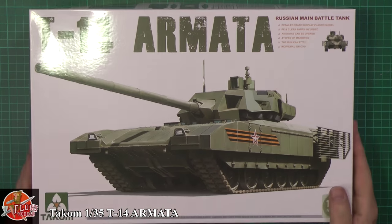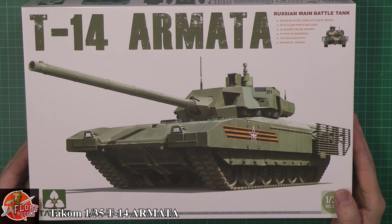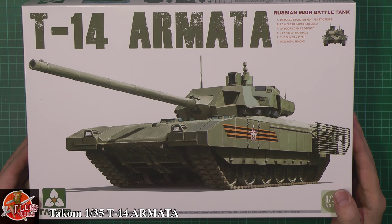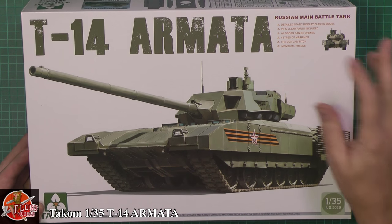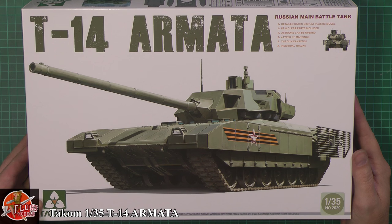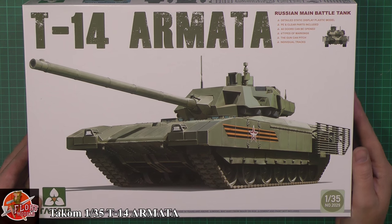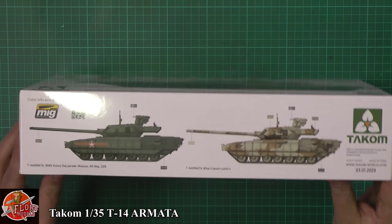Anyway, enough of the history. As we can see, Takom were very, very quick getting this one out. It makes you wonder where they got all the references and how accurate this thing really is. Now there's information filtering down, but seeing as the kit's been out for quite a while, I'm just amazed at how quickly they got it out. A little bit up here says detailed static plastic model, PE and clear parts included, all the doors can be open, four markings, the gun has got pitch control, and it's individual tracks. Kit number is 2029, 1:35th scale.